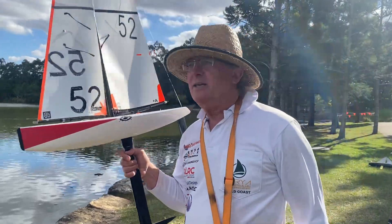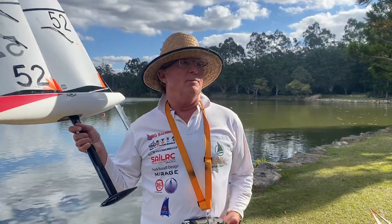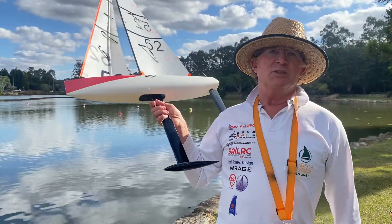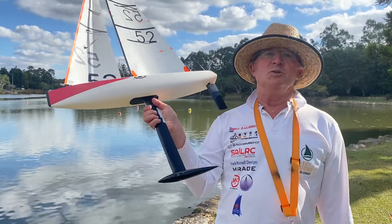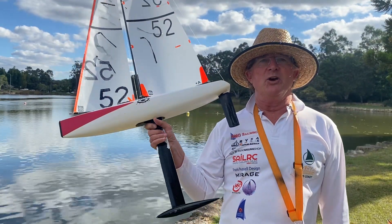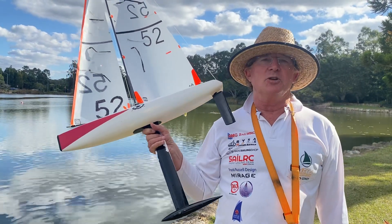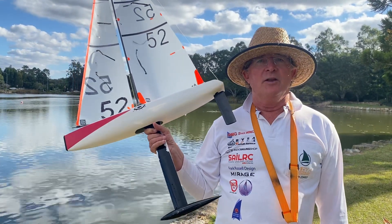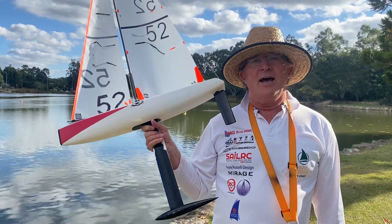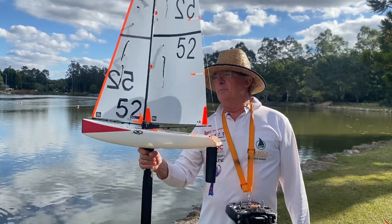So that's about it. I've got the beginners to master class, so if you want more detail on my measurements and stuff like that, please feel welcome to join our class. You can join by just emailing me at mjeffs333@gmail.com. I look forward to seeing you on the water. Bye for now.